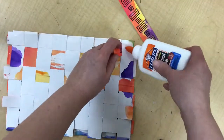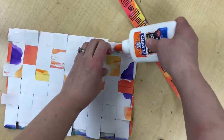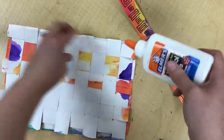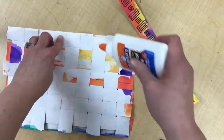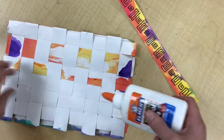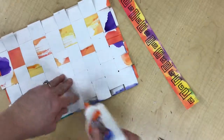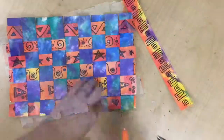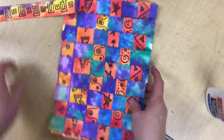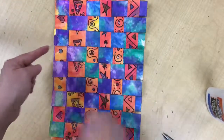Flip it over and glue down your edges all the way around, including the ones that go side to side. By the time you're done, you will have glued down quite a few squares. When I drew these designs, I went this direction on my paper, so for the cool-colored areas I'm going to do it in the short direction.